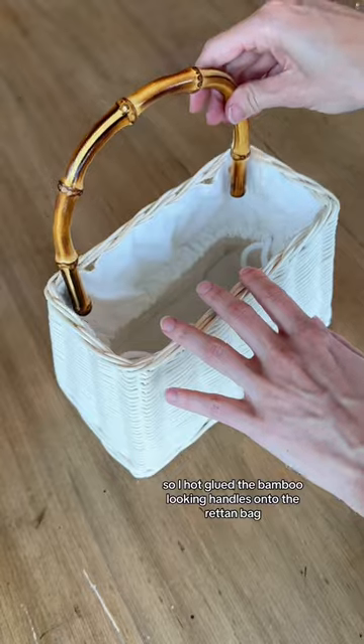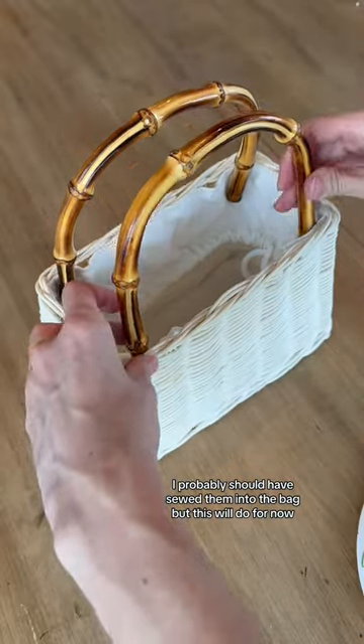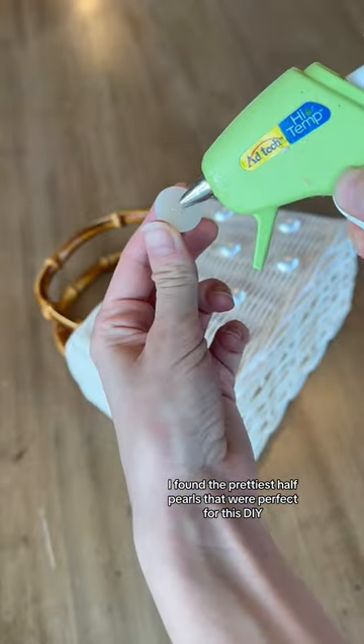I hot glued the bamboo-looking handles onto the rattan bag. I probably should have sewed them into the bag, but this will do for now. I found the prettiest half pearls that were perfect for this DIY.